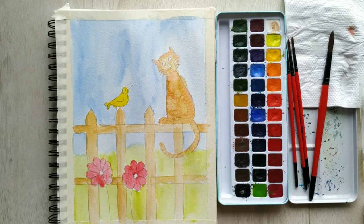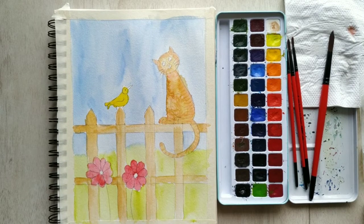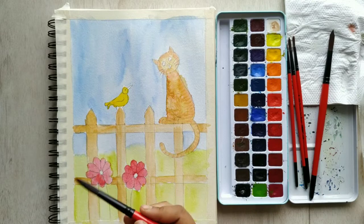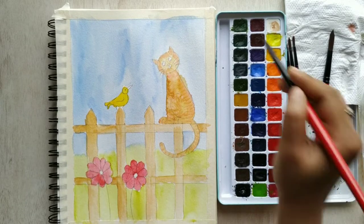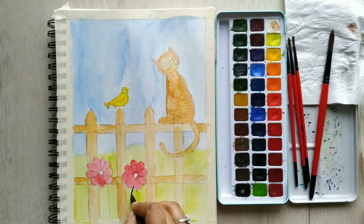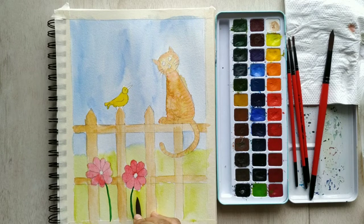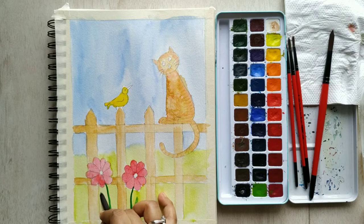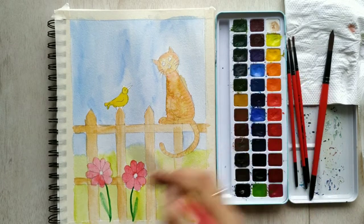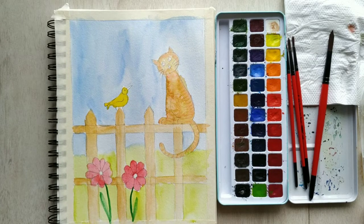Do you remember how we did the leaf? I've cleaned my brush, picked up a little green, and painted the stems with leaves. Our scenery is now complete!